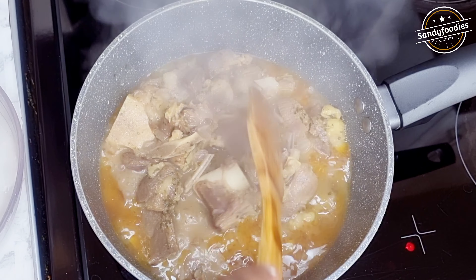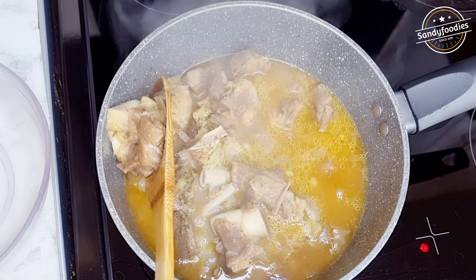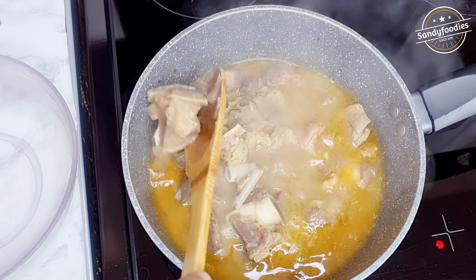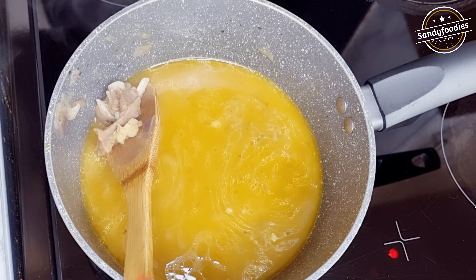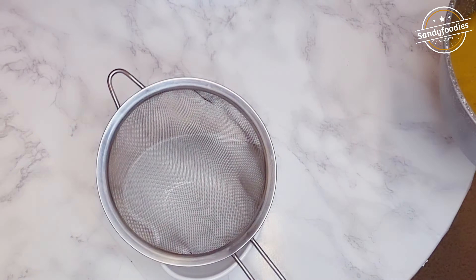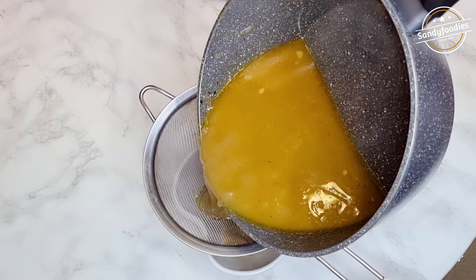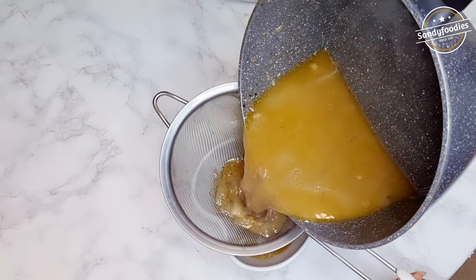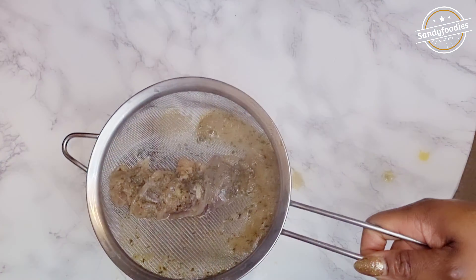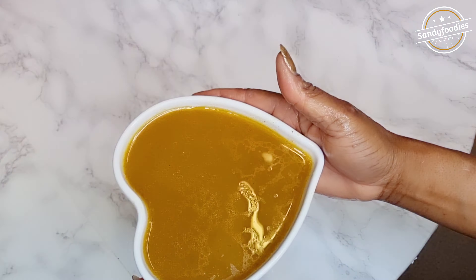While that's blending, let's check on the goat meat — it's nicely soft and ready. Set the meat aside. You'll need the stock water, so sift out the onions and any solids from the broth. Set that water aside — you can't make your jollof without the broth.